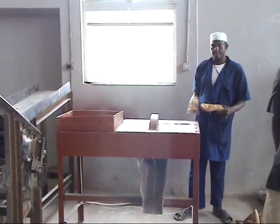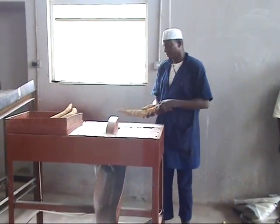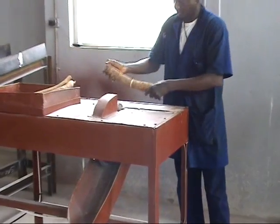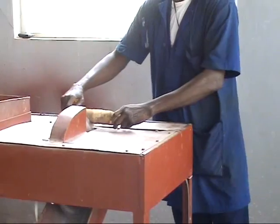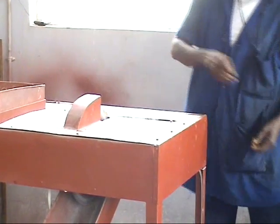The first machine is the trimming machine. This machine is used to trim the raw cassava from the plant. You trim the edges and give them the shape you want. From the trimming machine, the cassava is sent to the first washing machine.